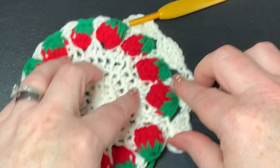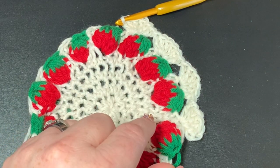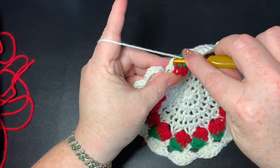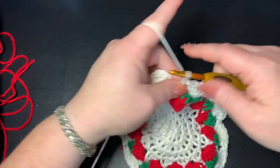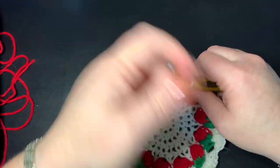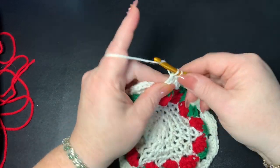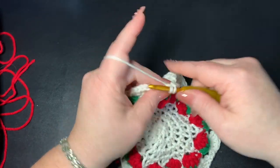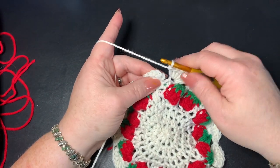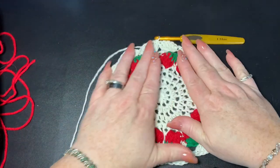Keep doing that all the way around. For the last one, skip over just like before and do the last six double crochets: one, two, three, four, five, and six. Then slip stitch into the third chain up of your first chain of three.